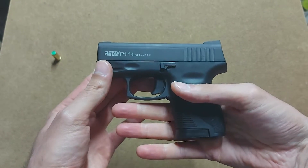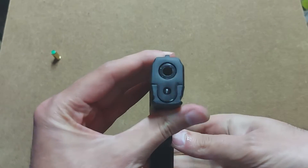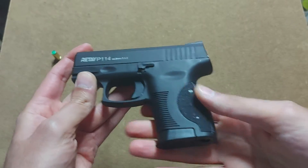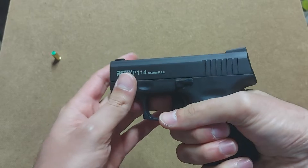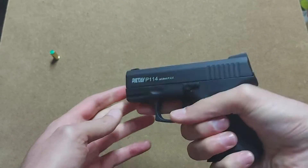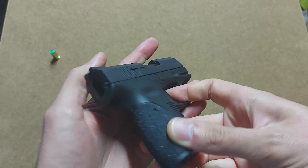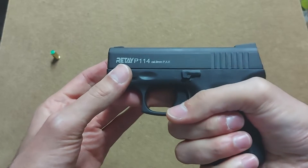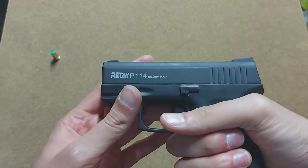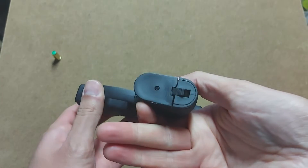The gun is very small as I told you. The barrel is obstructed, but I'll show you that later. The grip is quite comfortable — it's small, and I'm not a fan of small pistols, but it is very comfortable. You can hold it tight, and it has sights, of course, which you don't really need.